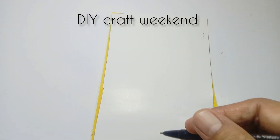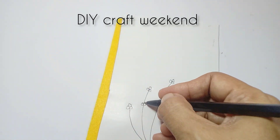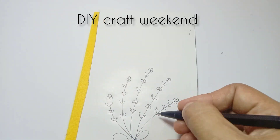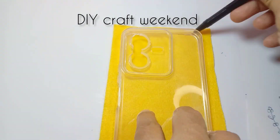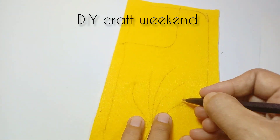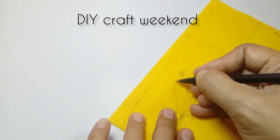Kembali lagi ya, di sini aku membuat casing handphone dengan dirajut memakai benang sulam dari kain flannel. Pertama, gambar pola bunganya di kertas, kemudian gambar pada kain flannelnya. Sebelumnya, kain flannel diukur dulu sesuai dengan casingnya. Kemudian siapkan benang sulamnya.